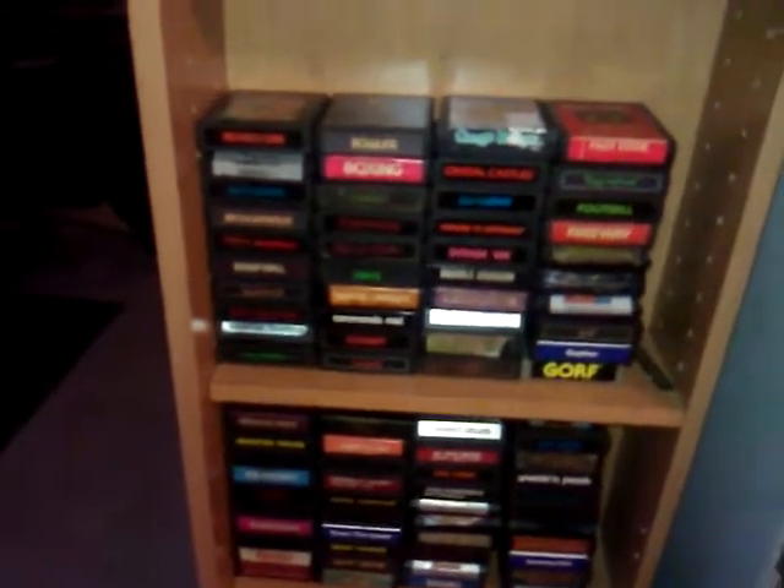The 12 games that I got with it, I actually already organized in there. I'm not exactly sure which ones I got, but they're in there.